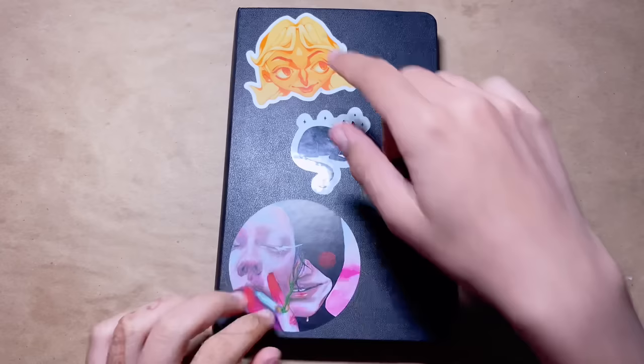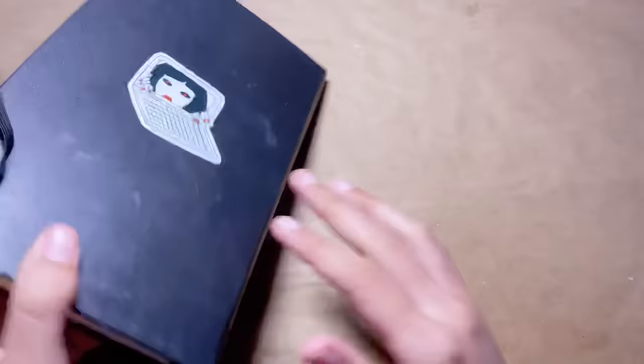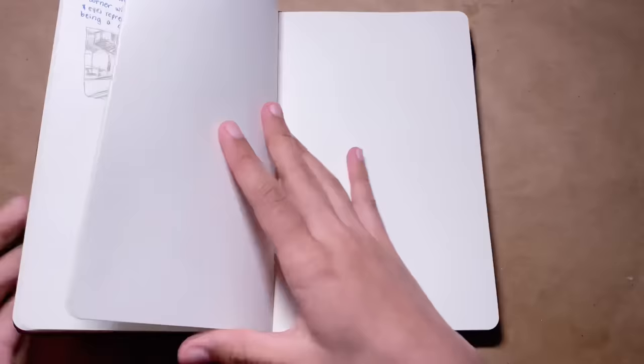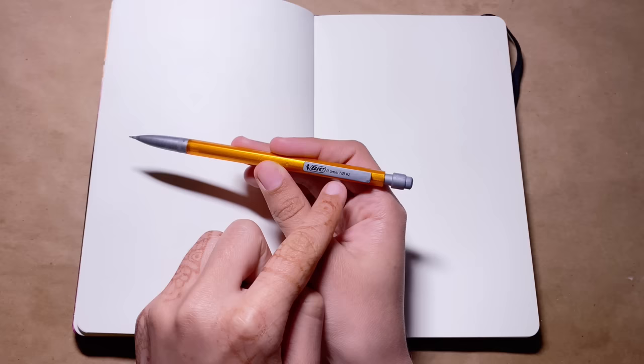So let's start with pencil. I have my stickers on my sketchbook — this is a Matthew Sorgie sticker, one made by my mutual November, and I'll tag all of them. By the way, this is a Moleskine sketchbook; it's actually meant for art unlike my last one, so keep that in mind. The paper is pretty nice.